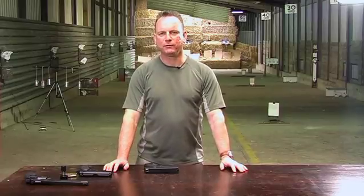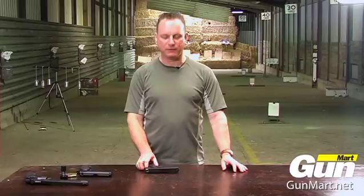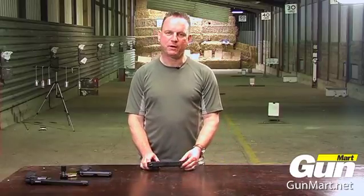Hello, my name is Graham Allen and I've got a range of new BB guns made by the firm ASG of Denmark. They're all made under license from various firearms manufacturers.